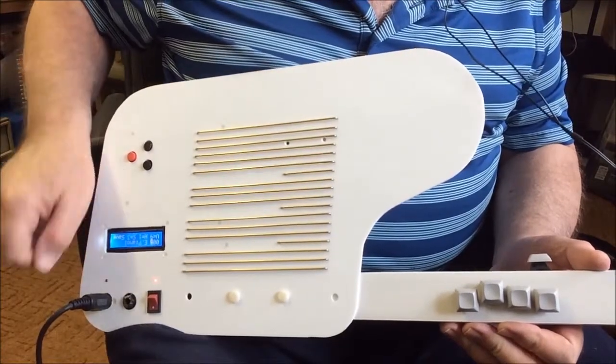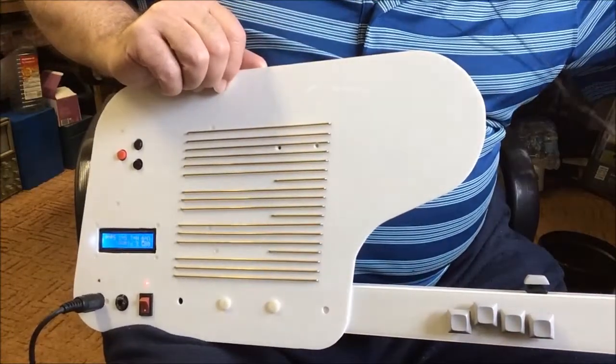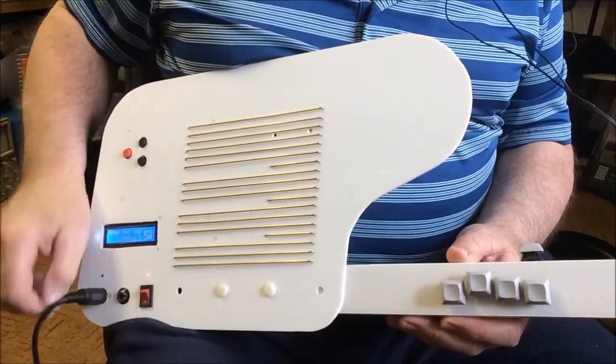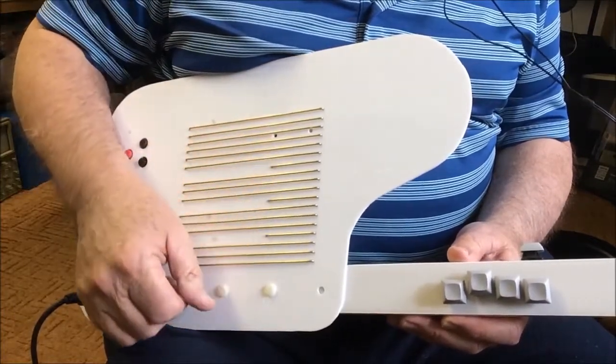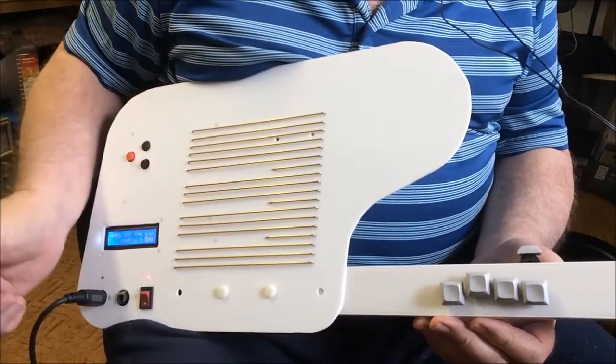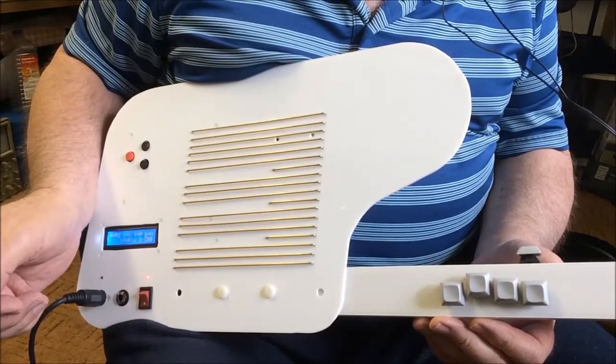I just want to say a few words about the touch-sensor system I used. A lot of modern microcontrollers have built-in capacitive touch-sensor capability, which in my opinion are quite complex and somewhat difficult to use. There's been a very simple method around for many years which is much easier to implement and simple to code.